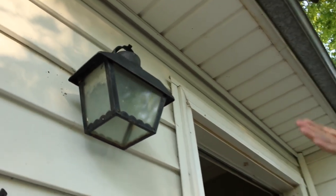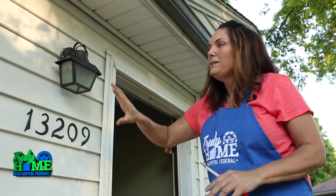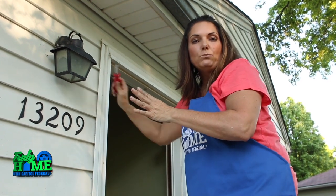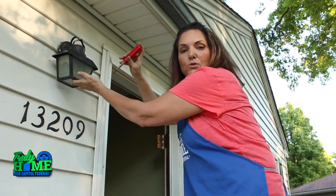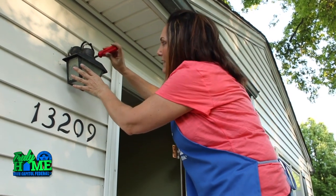Needless to say, this light has seen better days. It always amazes me when I see houses and how underscaled the lighting is. So we're going to put a bigger, more pronounced light here, which will help for security and also for appeal. The first thing we did was shut off the breaker so there's no electricity to this. Now we're going to take it down — we've already removed the light bulb. We could spray paint this if we liked the scale of it, but we're going to go with a bigger one. Electricity is not something to mess with, so if you don't feel comfortable doing this, you can always bring in a professional.